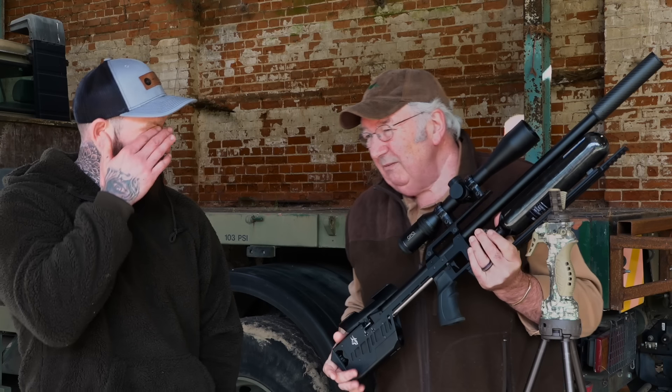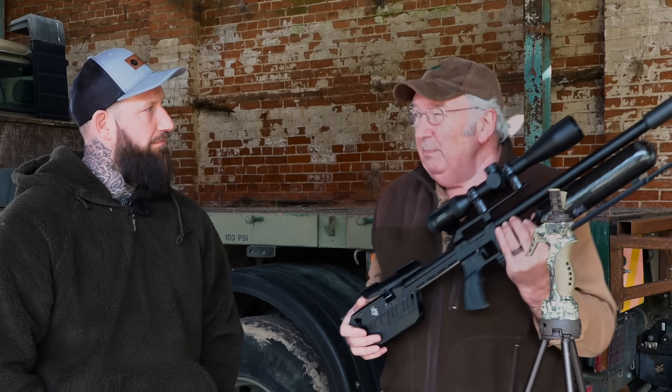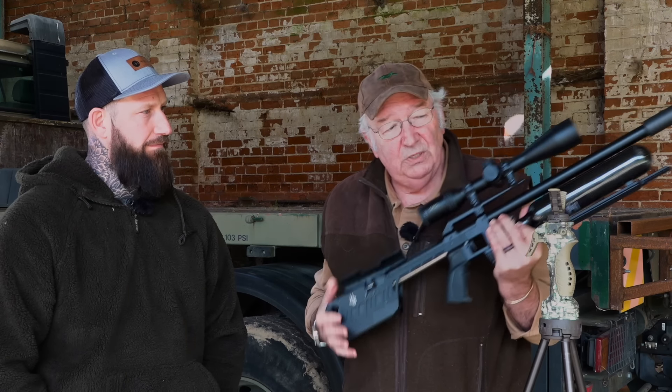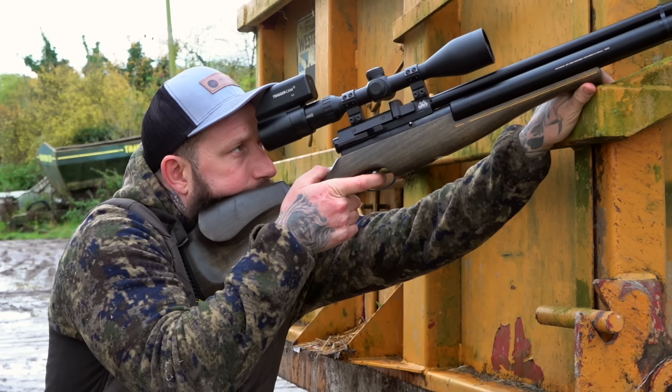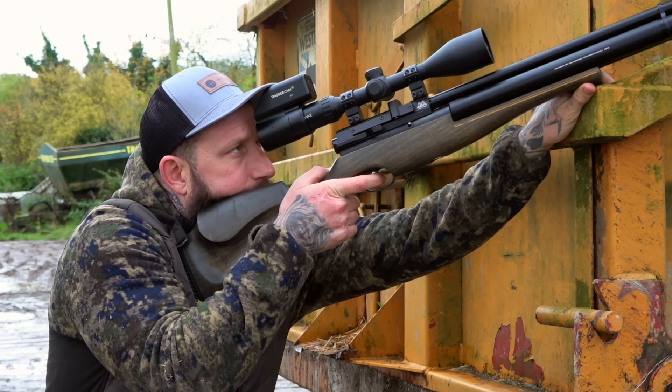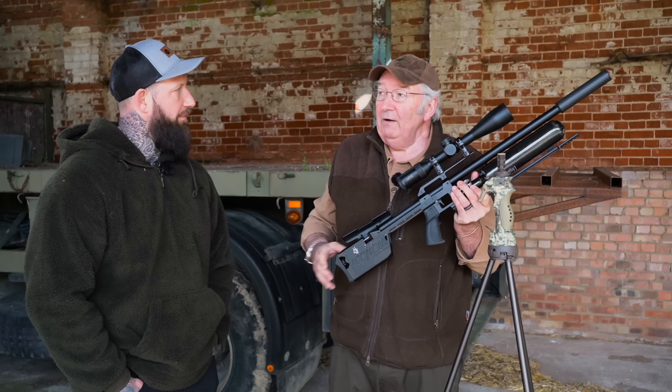Even with the experience I have and the years of doing it, I don't take a hunting shot over 30 yards without being on a stick, and I would take every single shot I can off some sort of support. So we're going to introduce that, and then I'm going to teach you the principles and at the same time correct some of the things I saw on that video.